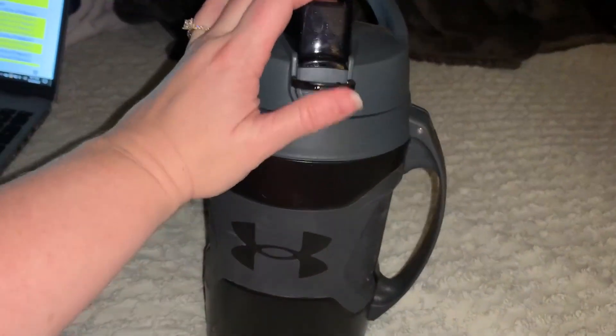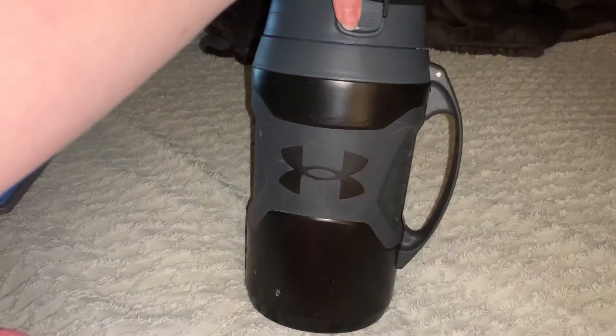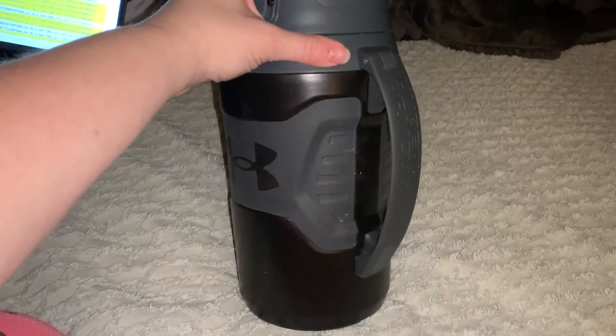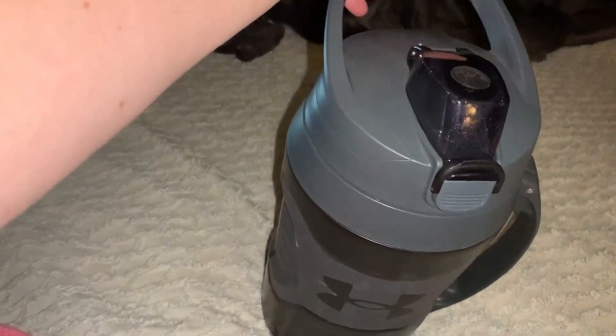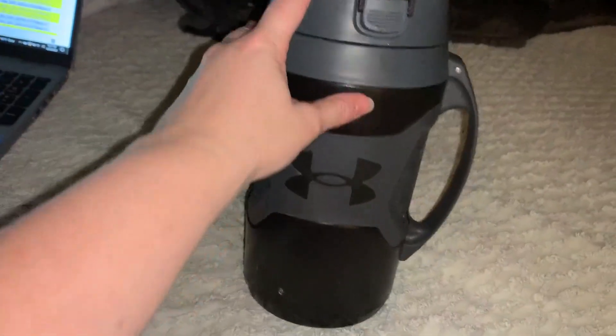He has water in there right now. We just came from baseball and he used it tonight, and it is easy for him to carry because it has the built-in handle on the side. He can either carry it from the top or the side, and it holds a lot.